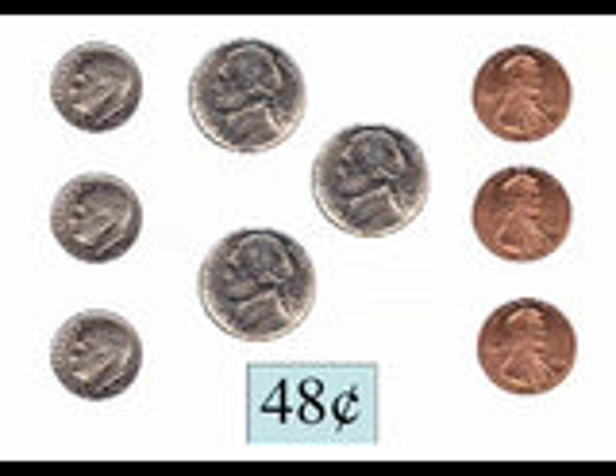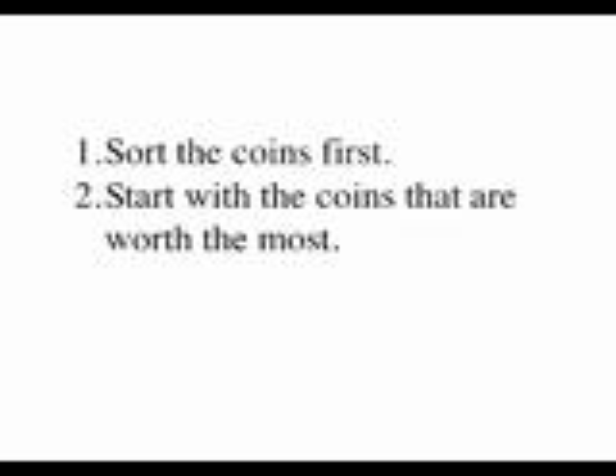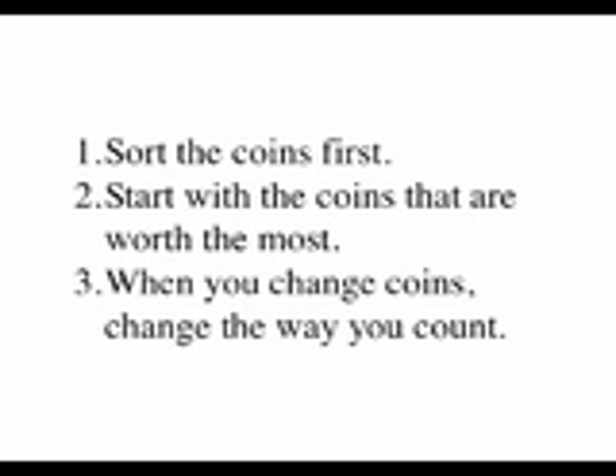That one was much harder to count, wasn't it? Next time, we'll count mixed coins using all four kinds of coins. In the meantime, keep practicing counting mixed groups of pennies, nickels, and dimes. Remember to use the three steps to help you count: first, sort the coins; start with the coins that are worth the most; change the way you count when you change coins.